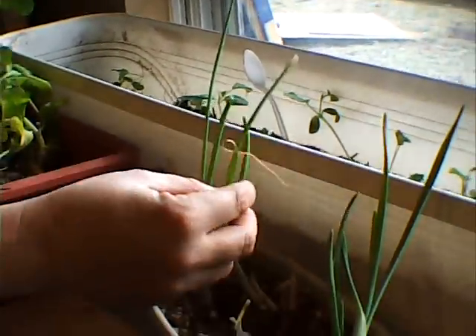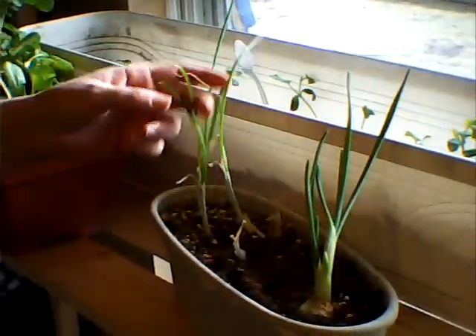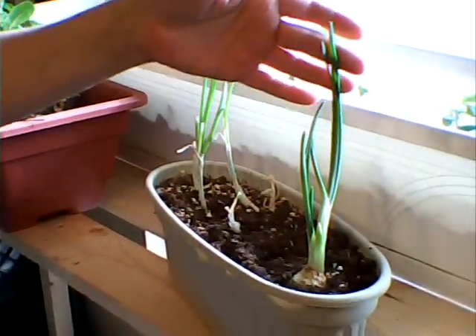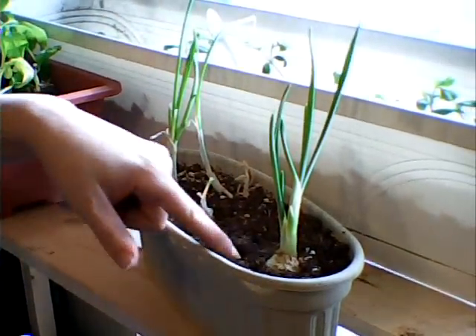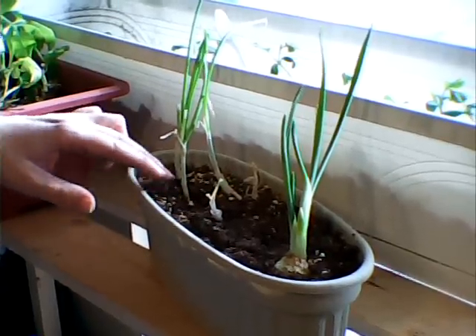Then here are our onions. These are store-bought onions, and we have an addition — Big Daddy Jay put some onions in here that started sprouting in the pantry.